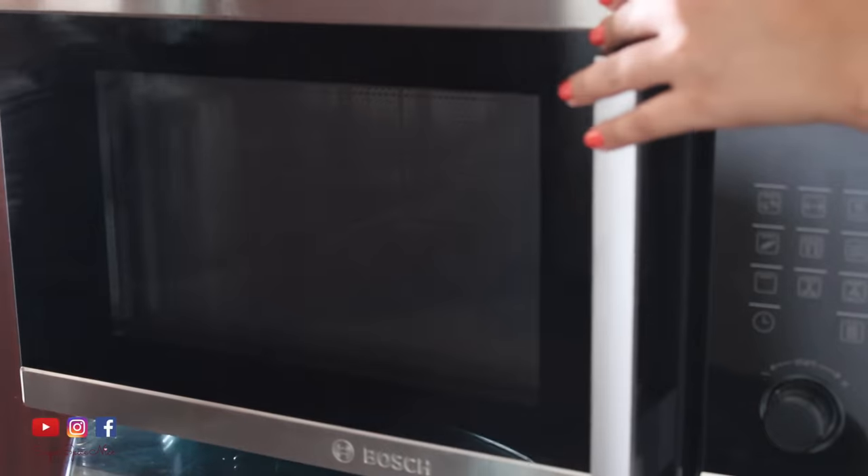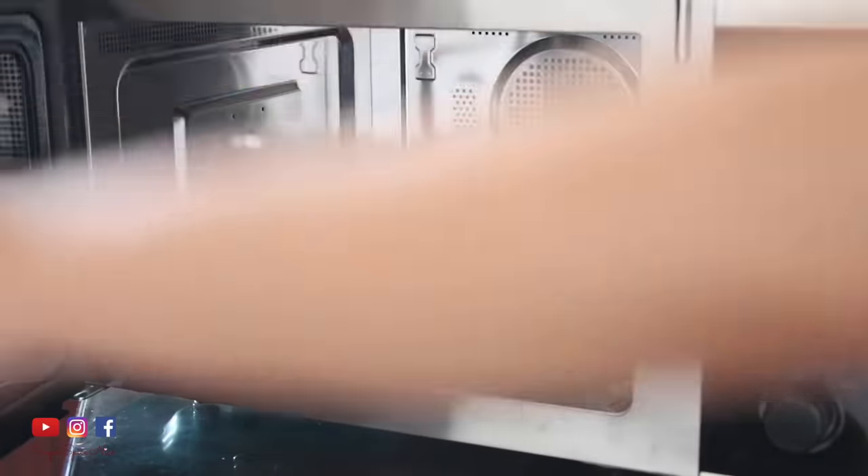I find microwave cooking really helpful in cases where I'm either feeling too lazy to put together multiple utensils and do the whole process of cooking, or when I have a lot of leftovers in the fridge and I just want to put together something really quickly. I'm going to be sharing five different recipes and I'll be using the Bosch convection microwave oven. Without further ado, let's jump into some easy microwave cooking.